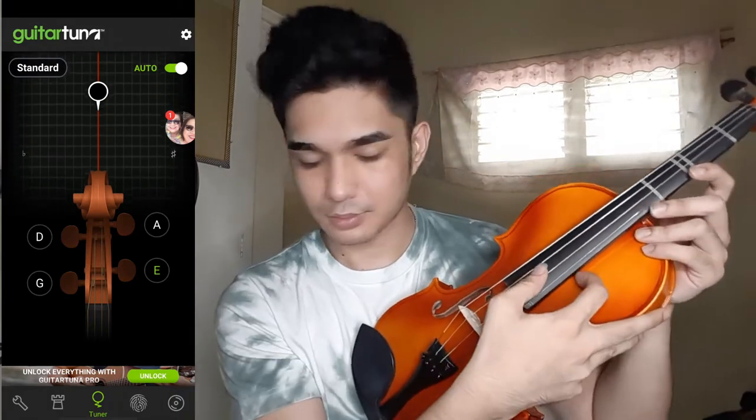If it's on tune, you'll go to the next string. Let's try the second string — it's quite low. So be careful in tuning your second string, which is on the right side of your violin. If you're facing it, turn it very, very carefully and just slightly. If it shows like minus two, you can turn the fine tuning clockwise. Now it's on tune. If you turn it counter-clockwise, the tune will go down.